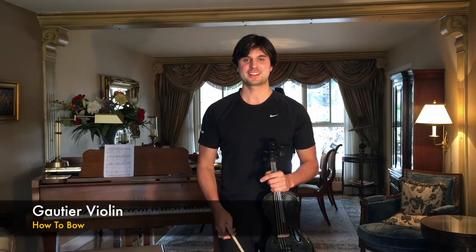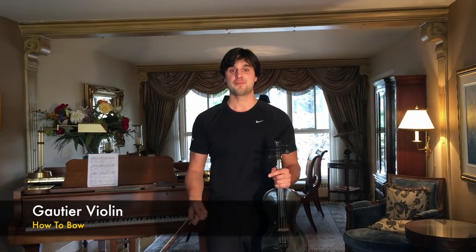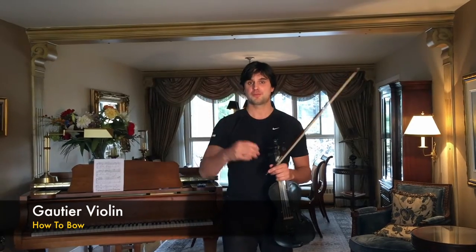Hello everyone and welcome to Tips and Tricks. Today I'd like to show you how to bow. When you get in front of the audience, you have three different ways to hold the violin.